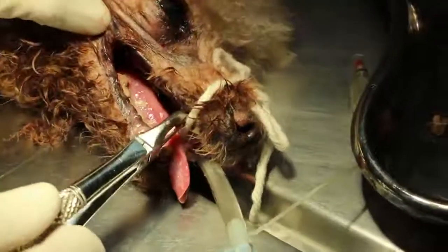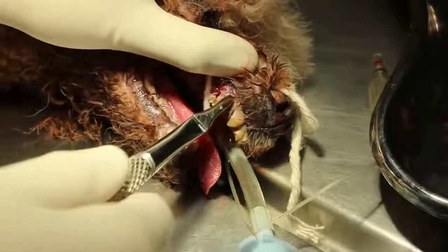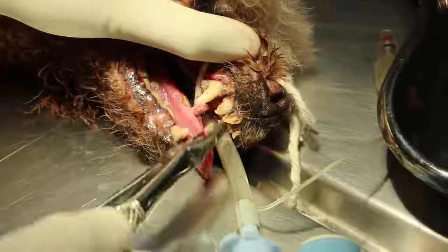Now we go to the canine. Take off the string, loosen the string. There's the canine. Canine seems to be okay.